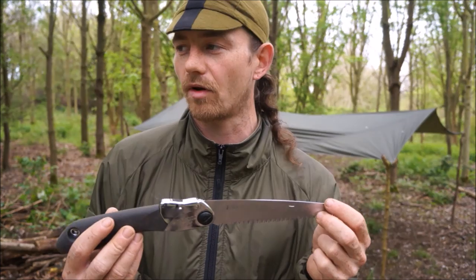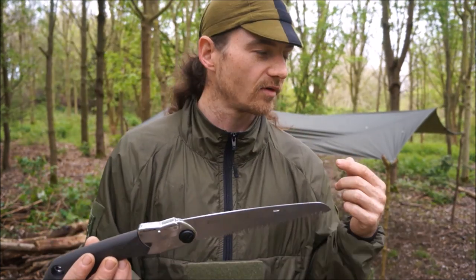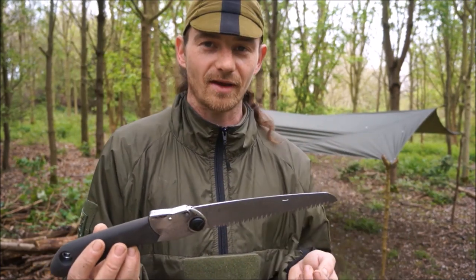This is the Silky Pocket Boy. I'm going to get some of this deadfall around us and build a bench to sit down on in my camp.